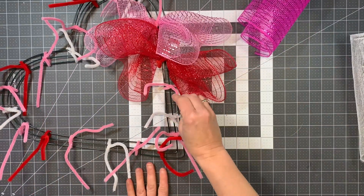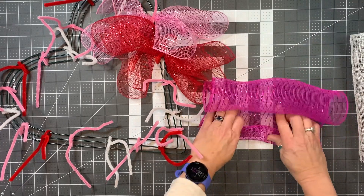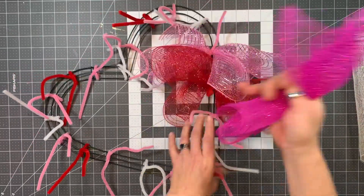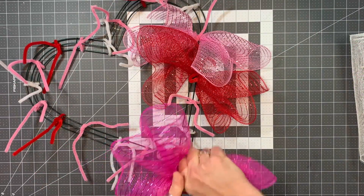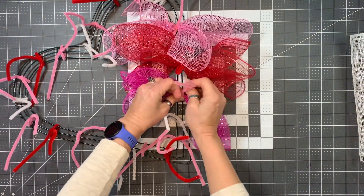So now this pink is going to become my hot pink, so you'll want to remember that the hot pink in this scenario is going to go after the red and before the white. You certainly could change this up and do it a different way if you chose to.